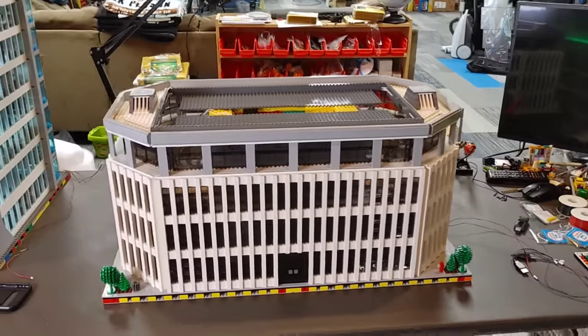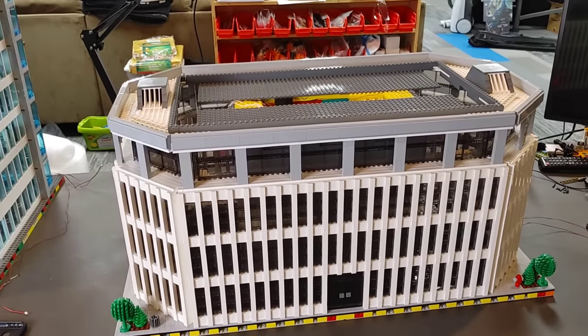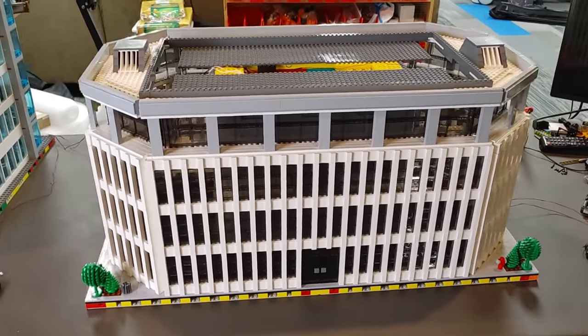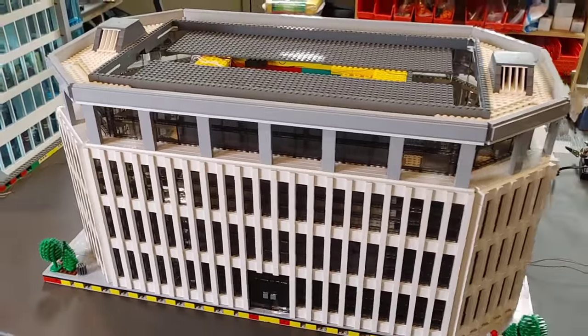As it turns out, me going to Brickfair Virginia was just the inspiration I needed to finish my Avengers Tower. For a very long time, I constantly showed people images of what I started as the Avengers Tower base, and I just never had any motivation to work on it.